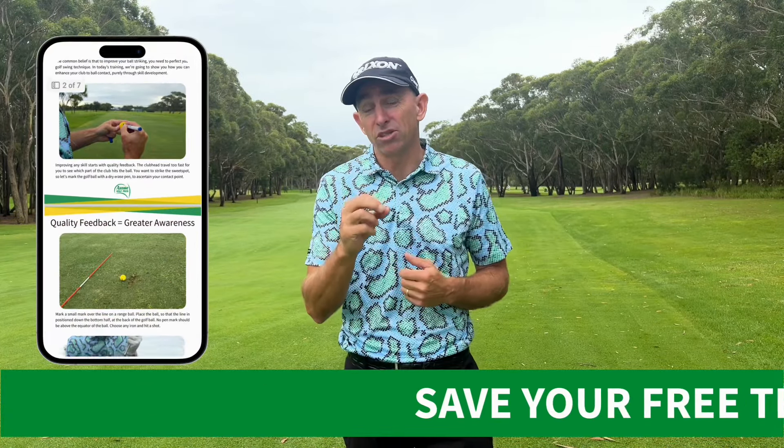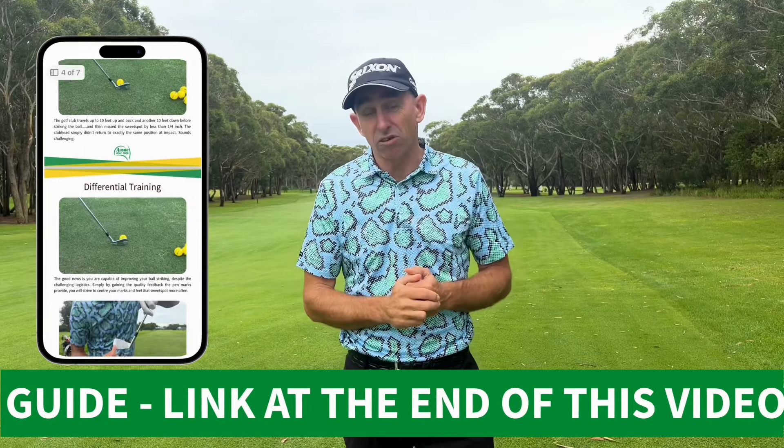If you want to improve your ball striking and really take your game to the next level, you have two options. You can either hit hundreds of thousands of golf balls — and I'm not exaggerating, that's what it takes — or you can follow the principles in today's lesson and learn to improve your contact much more quickly.